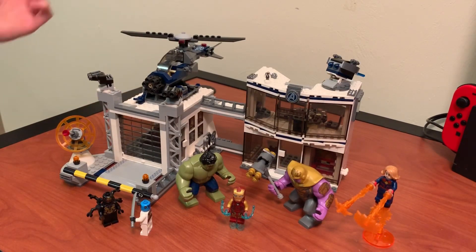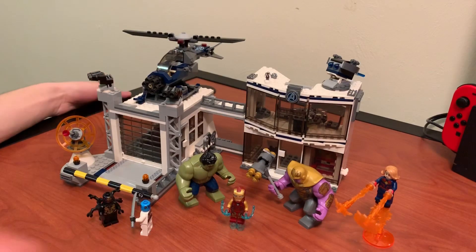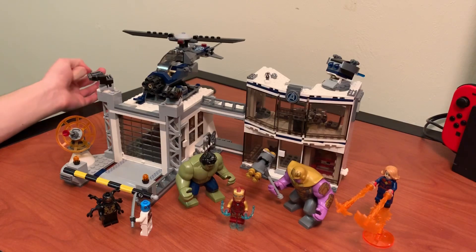But yeah, overall it's a pretty decent set. It's got a lot of play features, display value, and a great selection of minifigures. But for the price and the amount of pieces you get, I feel like it's just not worth it. So I can't see myself recommending it at the full $100 — maybe if it was on sale or something. But yeah, anyways, thanks for watching.